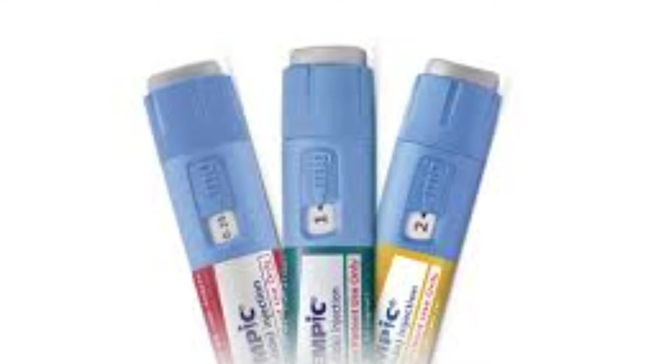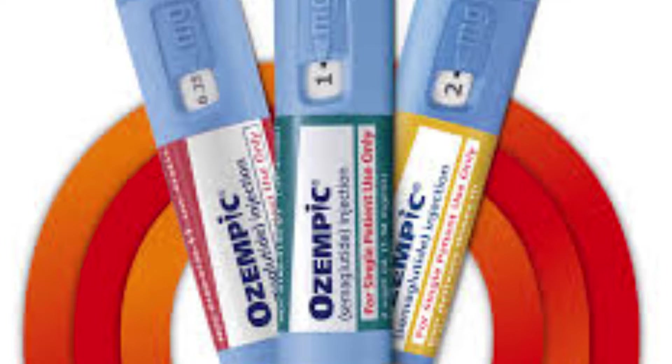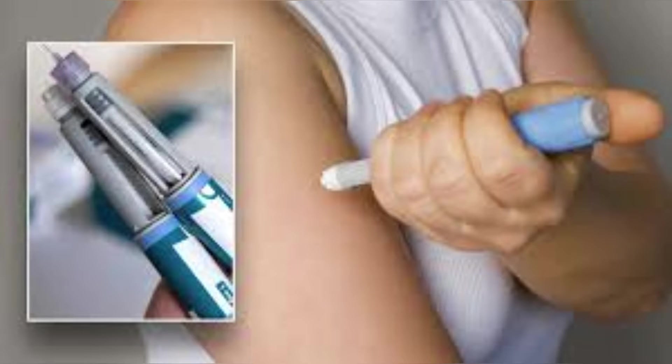Here is something a lot of people do not realize: Ozempic pens are not identical. Depending on whether you have a half milligram pen, a one milligram pen, or a two milligram pen, the number of clicks to your full dose changes. Also, pens made for different countries might not be exactly the same because of different rules and approvals.